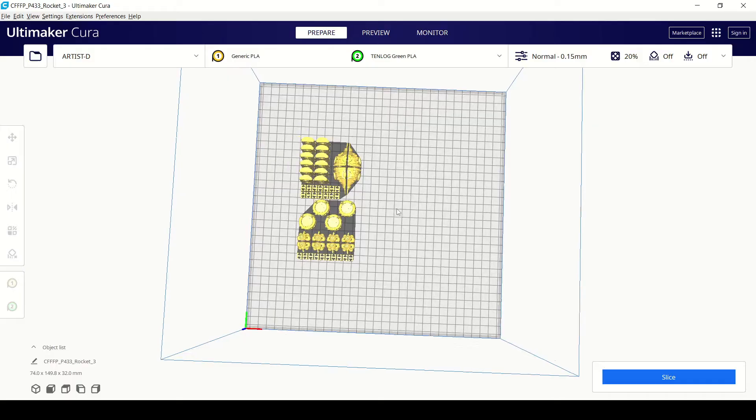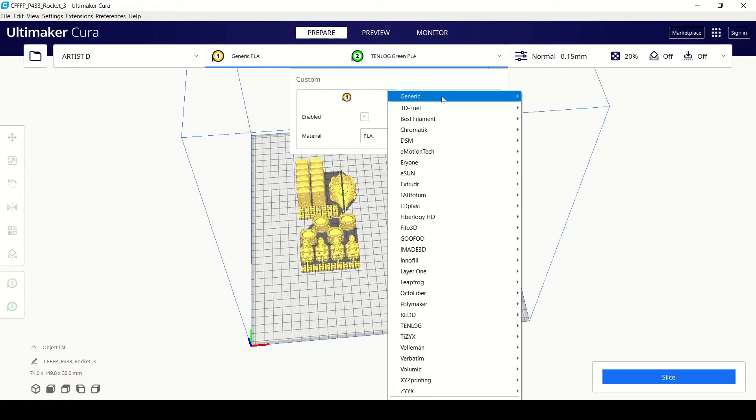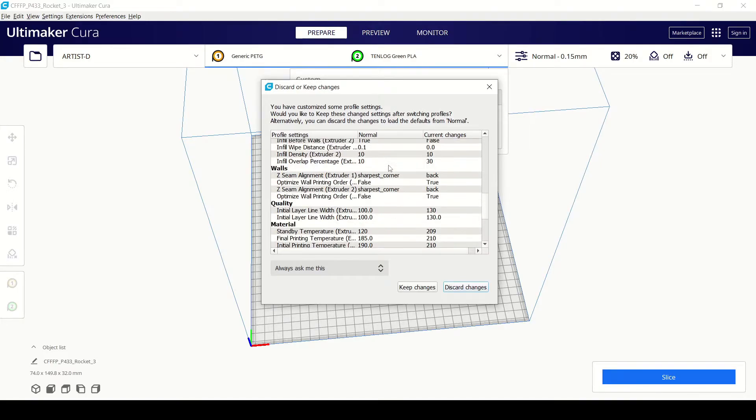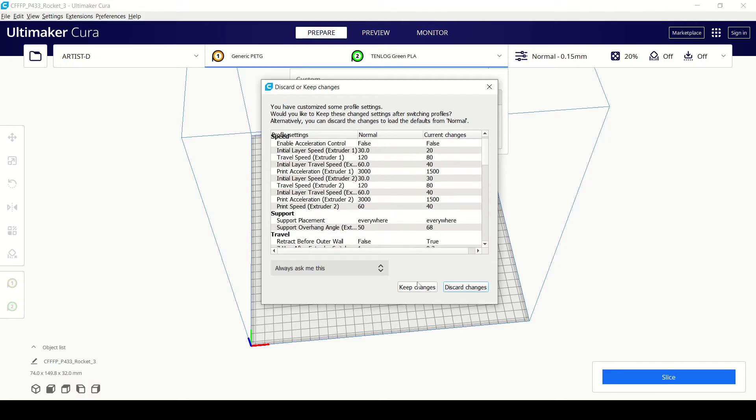You can use Cura — JG Maker has solved it by giving you 3MF files that you can import into Cura, and Cura will set up your print for it, which is fine. It works great until you need to change the material. If you want to go from PLA to PETG, you have to load up a whole new 3MF profile. You can't change it in Cura or Cura freaks out.